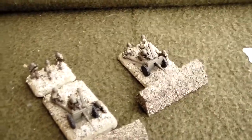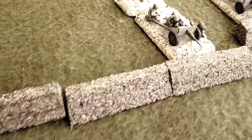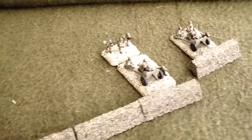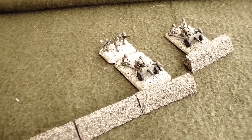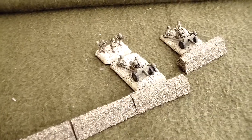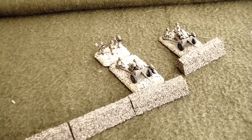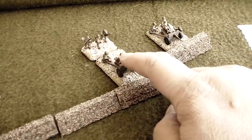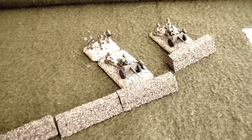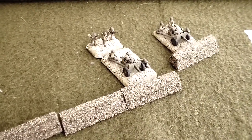One nice thing I didn't realize at the time is that I can connect these and form basically a trench, so that works great. I've been busy with Flames of War mid-war version 4, still working on the rules. I'm also working on a Russian pioneer company, a pair of Russian 45mm AT guns, and another set of American 37mm anti-tank guns to complement my mid-war American force. That's it for my hobby update — hope you enjoyed, take care and God bless.